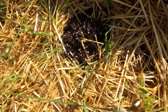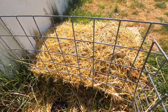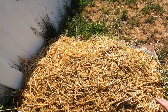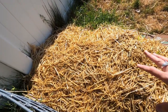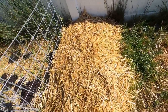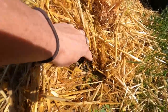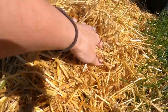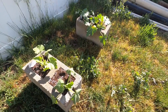Over here we have the potatoes right next to it. Again you can see the hay has started to sprout from the little seeds, but down in there you can feel the roots of the potatoes as well, so they should be sprouting up anytime soon. You can see all the roots from the potatoes right here — I'll just cover those back up. Next thing down the fence we've got some more zucchini.